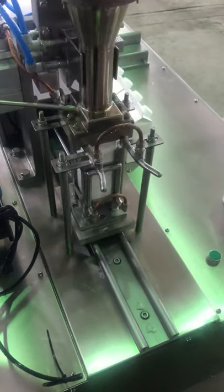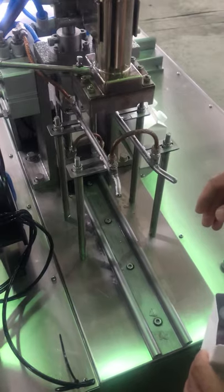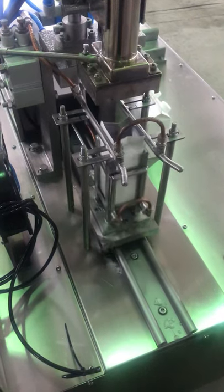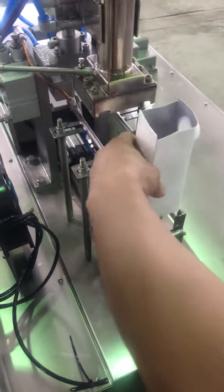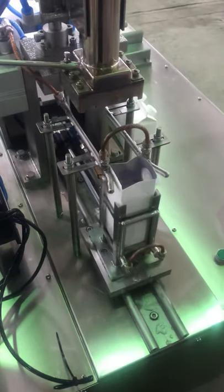Before pre-folding, you need to use a pan to pre-fold the top of the box. Make sure the direction in the box is right.